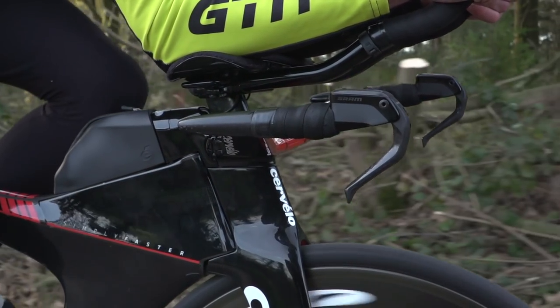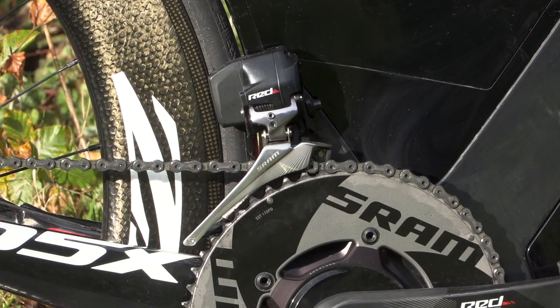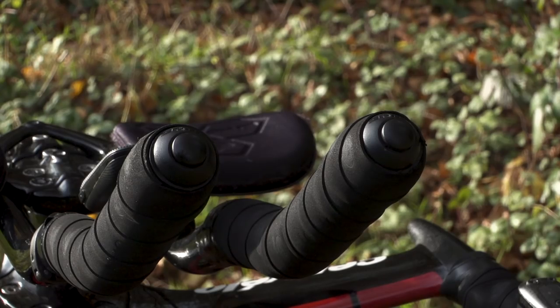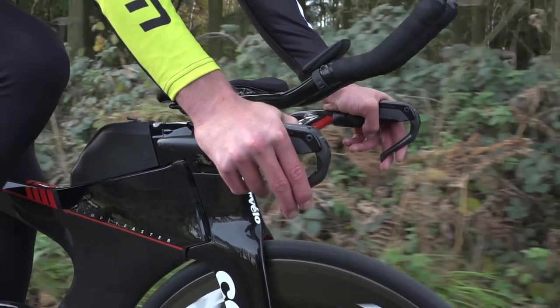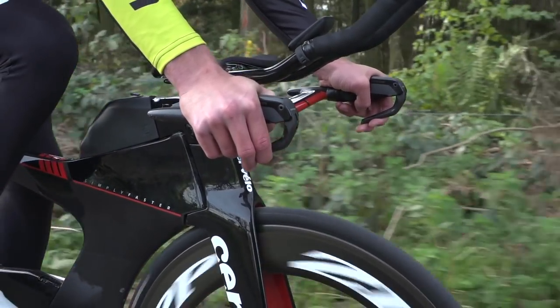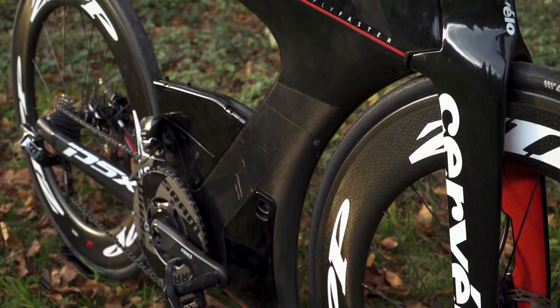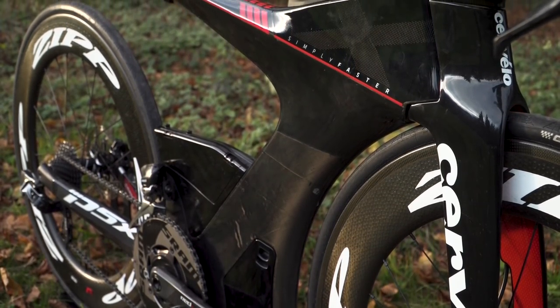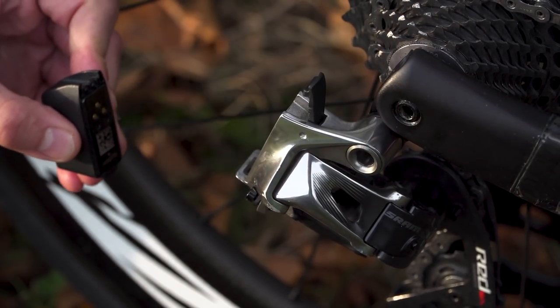This bike is fully kitted out with SRAM Red eTap on both the front and rear derailleurs, which is fully wireless, meaning they can be controlled by the individual buttons on the end of the aero bars. But to make things even better, they have what's called blips, which means when I'm on a training ride or during a technical part of a race and I'm not in the aero bars, I can change gear easily without having to reach forward each time. With this fully wireless function, each component has to have its own battery, but these can be easily removed and charged.